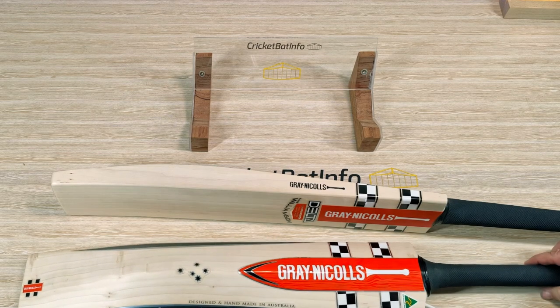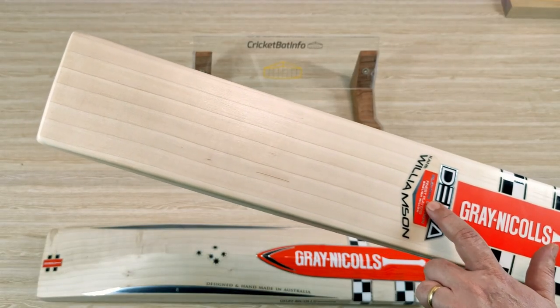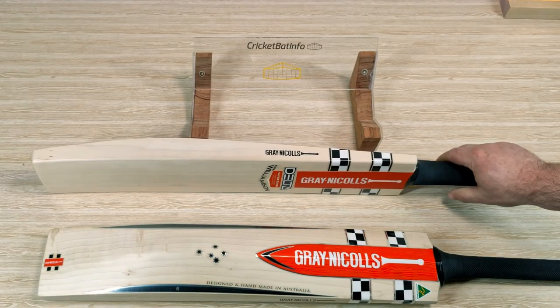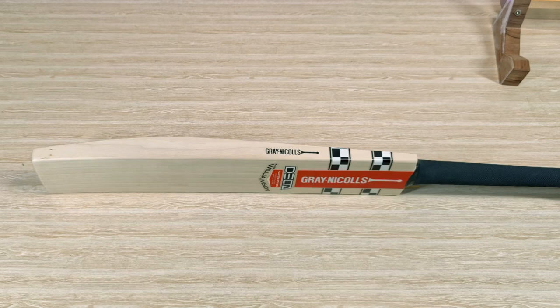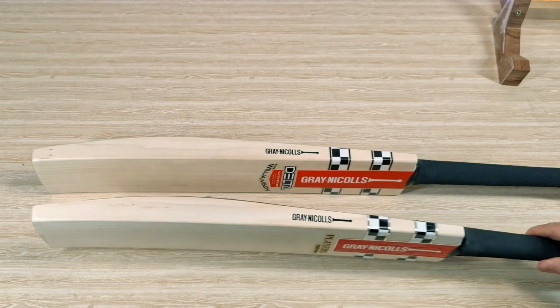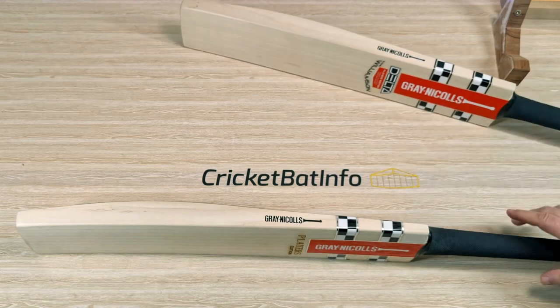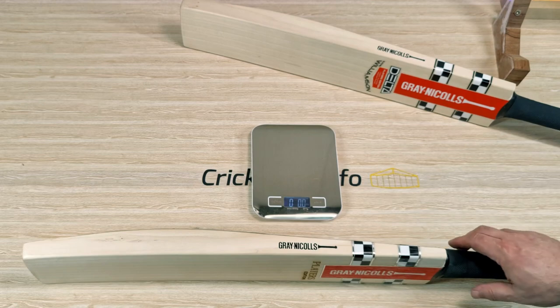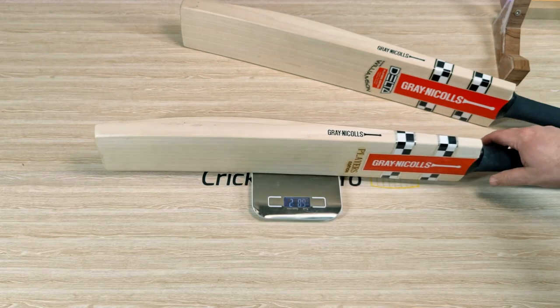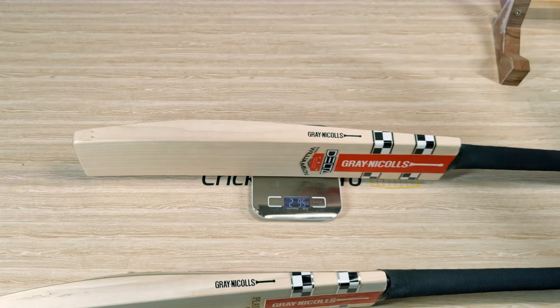So the difference you're getting is the stickers — and they are different. This is obviously the new stuff with the Gray Nichols down the bottom, 'Finest Player Willow.' And this just says 'Player's Edition.' Picking them both up: this one feels like 210, and this one feels slightly lighter — maybe around 29. The pickup's fine. They're not incredibly light but they're balanced, very balanced. They feel like powerful bats. Generally those full shapes will weigh pretty much what they feel like. And that one's 210, this one is 29.5.